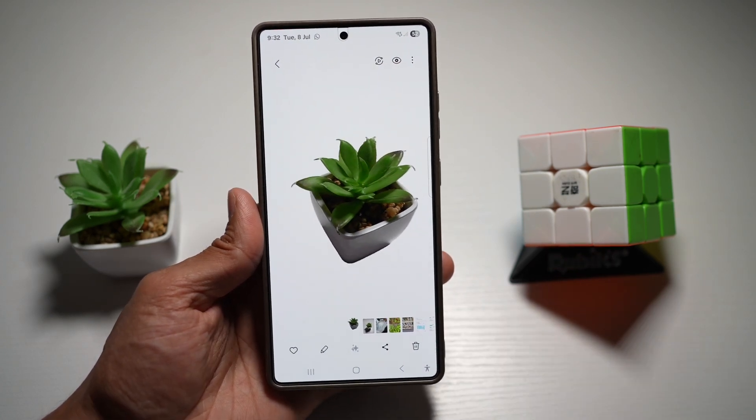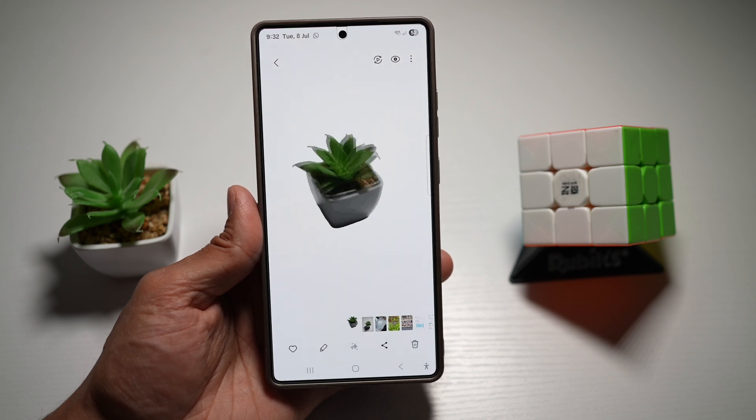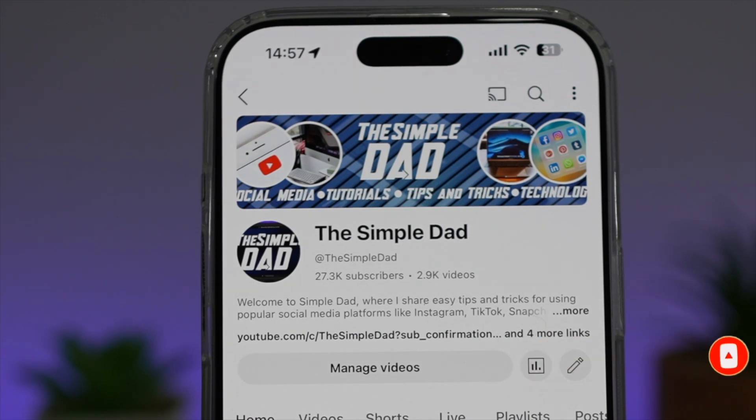So there you go, guys. That is how to use the Motion Clipper on your Samsung Enhanced X app on your Samsung S25 Ultra. If you're new on the channel and you want to find out more about your iPhone, your Android phone, or any other social media apps, then don't forget to subscribe to become part of the Simple Dad community. Hit the like button if you find this video useful.